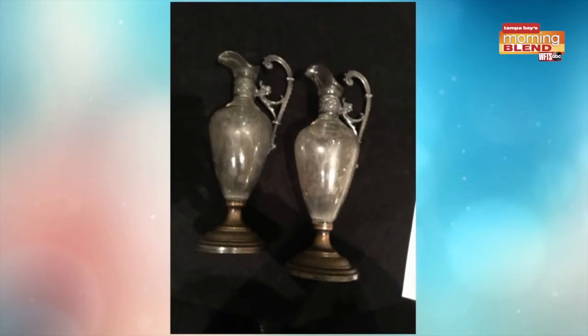No dumpster — locking that in at $75 for the set for silver plate. That's pretty high, so very nice. Those are really nice form, a nice look. They're going to dress up a table for sure.